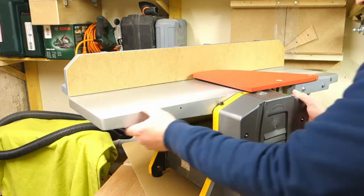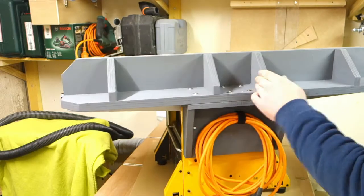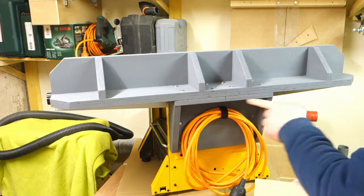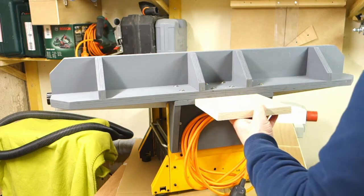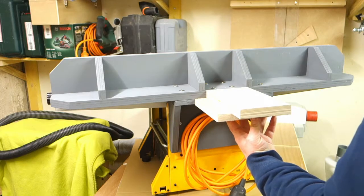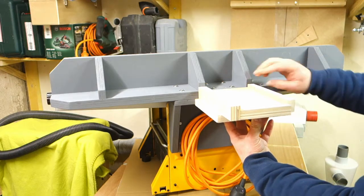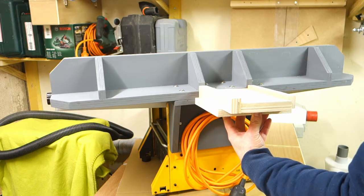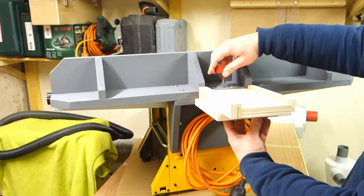But if you have a similar planer and you want to move the fence, it's simple to do. You make the mounting part a little bit longer, and you make the fence on this part also a little bit longer. Then you make some stops left and right and make a hole in the slot, and you can use this as a movable fence.